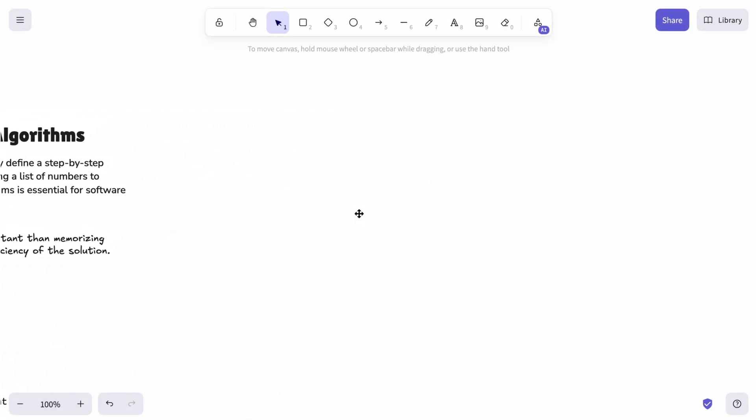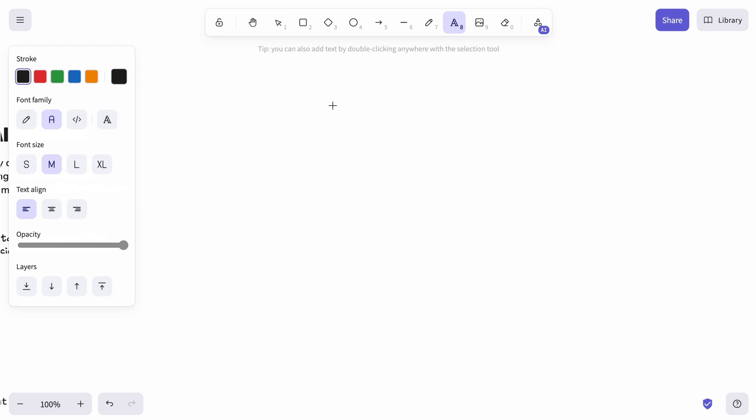Now let's get to the bonus part of the video. We'll use the text we just adjusted, along with all the features Excalidraw offers, to create an example of a book page.